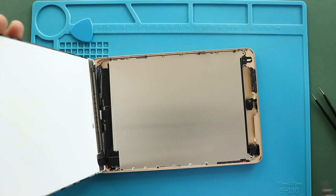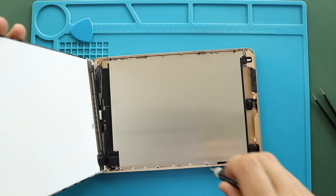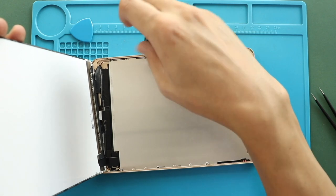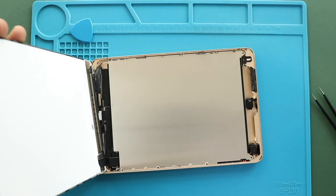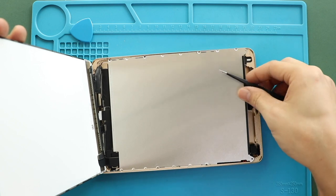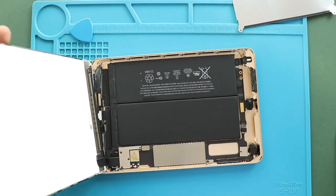Next, take out the LCD plate by undoing seven screws. Next, take out the bracket by undoing four screws.